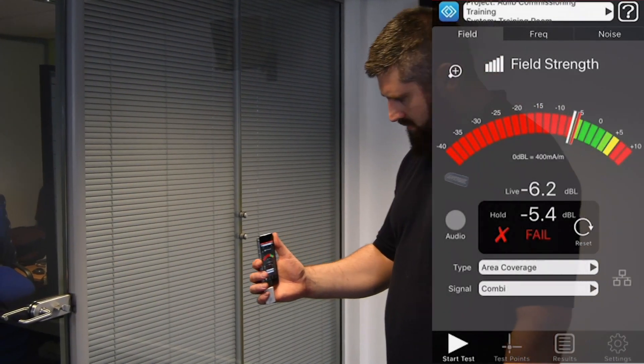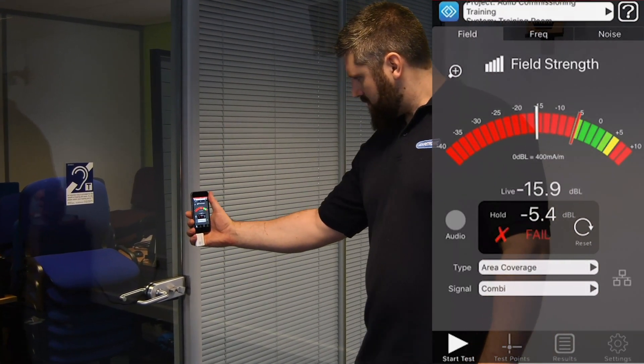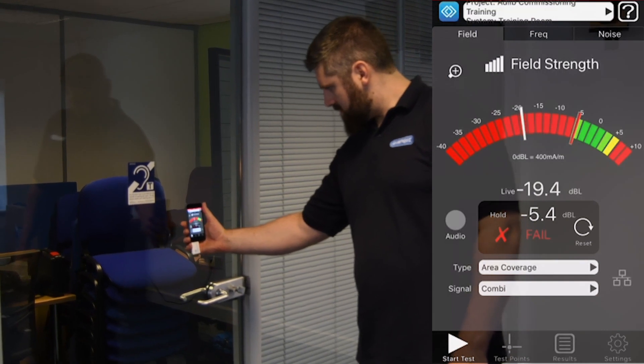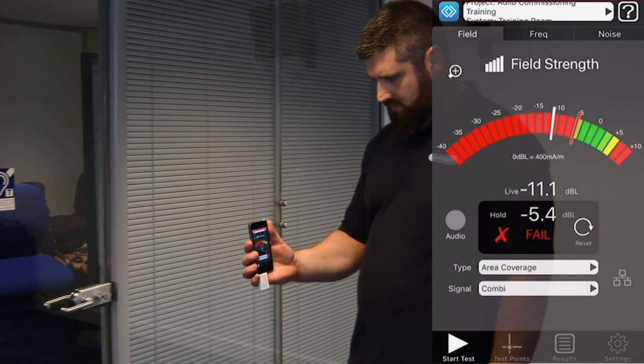As this is a low-spill design, we can also check that the signal is dropping off quickly outside the loop as expected. You can see how to do a full commissioning test and generate a PDF report showing system compliance in our other videos.